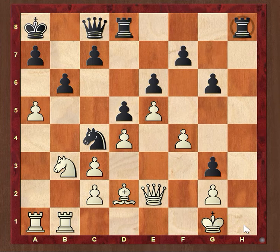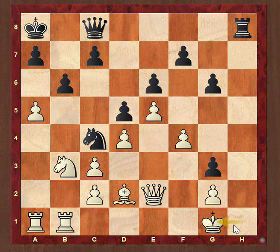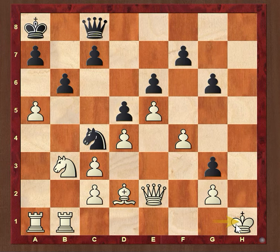Rook h1 check, King takes h1. After sacrificing the two rooks — Rook h8 check, King g1, Rook h1, King takes h1 — Black has sacrificed two rooks on the h1 square.